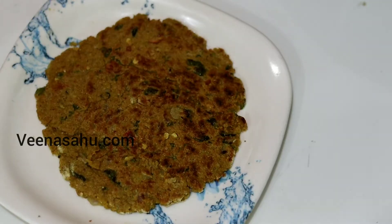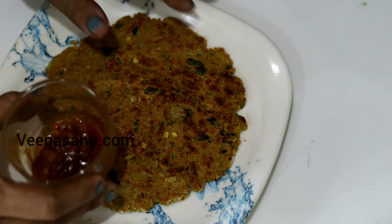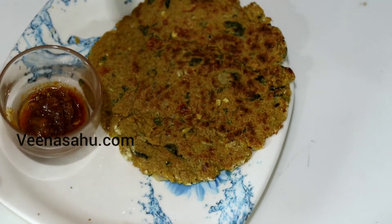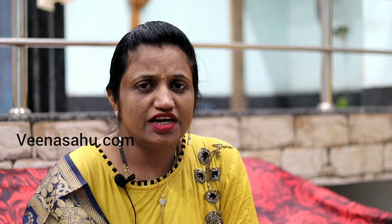It is very tasty, so you can eat it with the roti. I have made the tomato side dish and shared it. This was the way to make the roti. I hope you liked it.